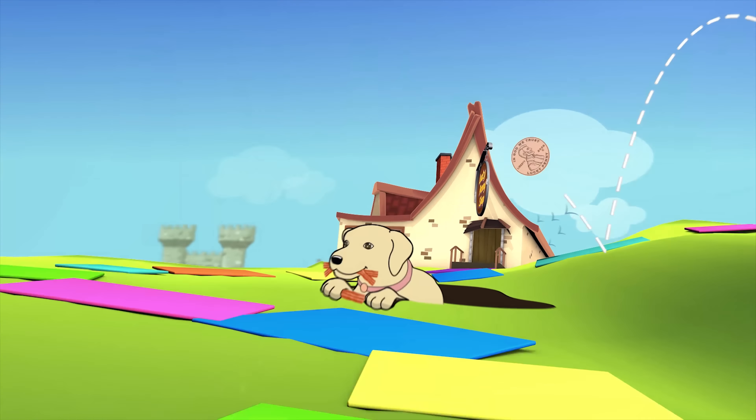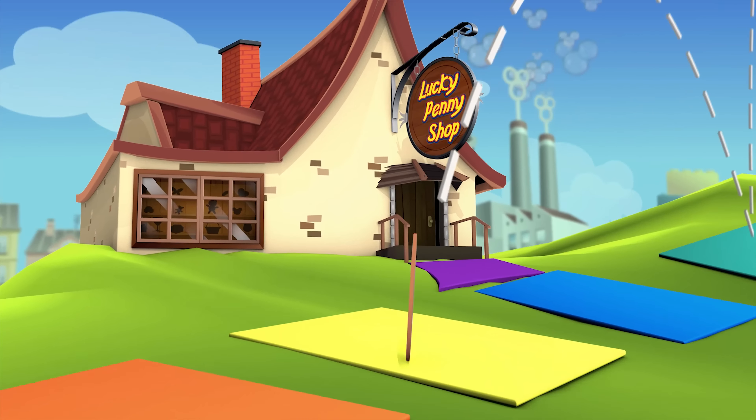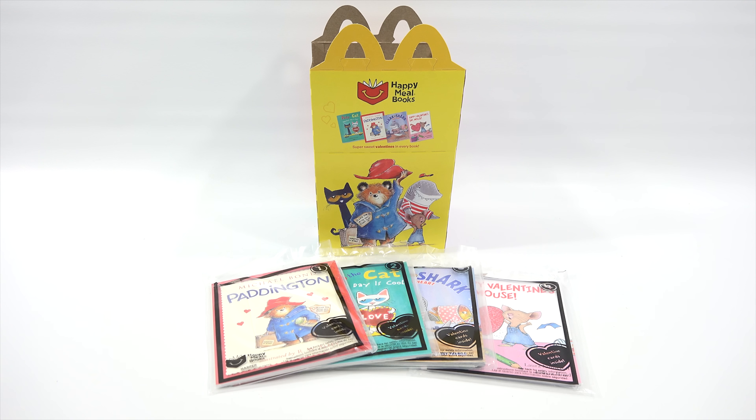You are now watching a Lucky Penny Shop product feature. It's Lucky Penny Shop. Excited to bring you the next Happy Meal video in our Happy Meal video series. Now, it's going to say Happy Meal toys, but these are actually a set of four books. And it works out perfect because we're right in the middle of our Valentine's series.